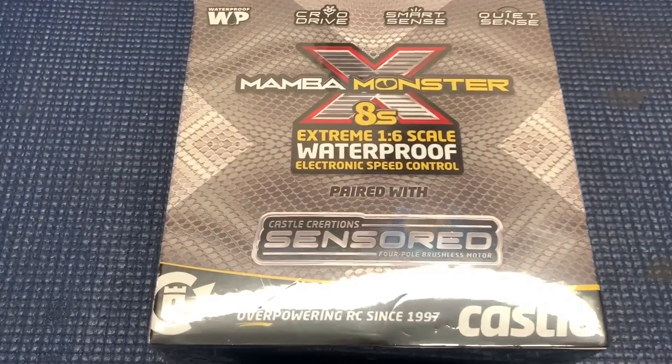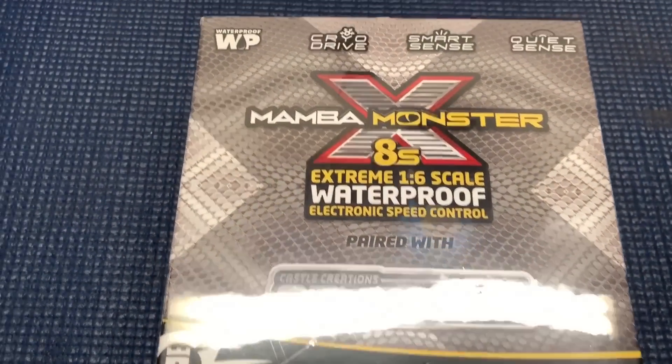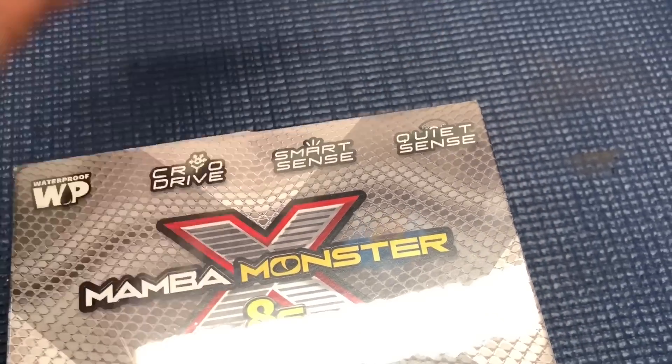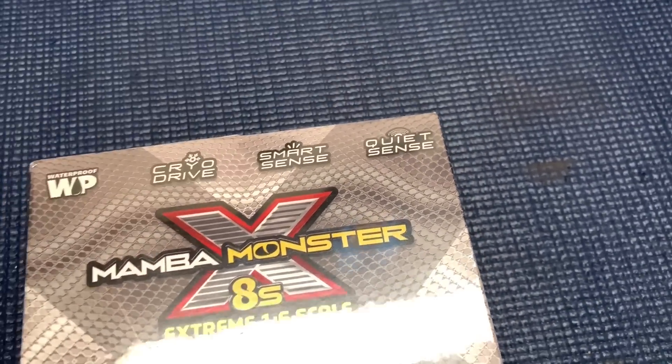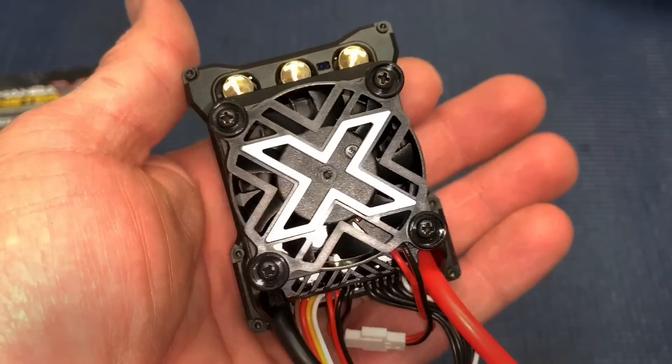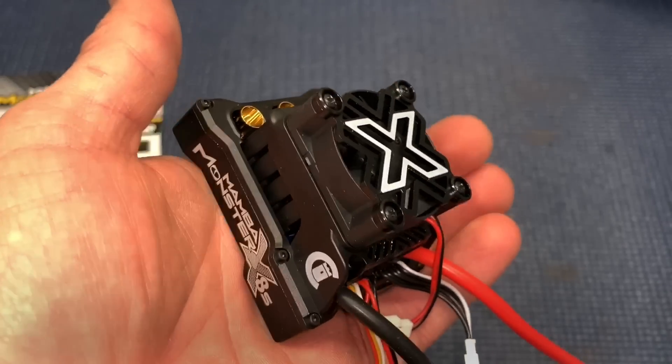Mamba Monster X 8S sensored. Waterproof cryo drive, smart sense, and quiet sense — the first I've seen that feature. Check this thing out right here. Huge fan. That's awesome.